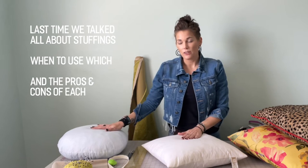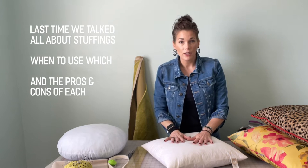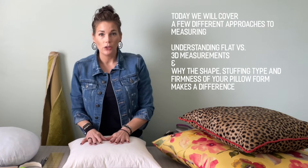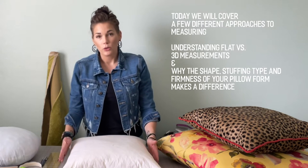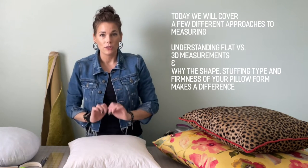Last time we talked about the anatomy of a throw pillow — what different stuffings there are inside of them, the pros and cons of each, and when you want to use one over the other depending on the project. Today we're going to talk about actually measuring your throw pillow so that you get the right measurement, cut the fabric right the first time, and then go right into sewing.